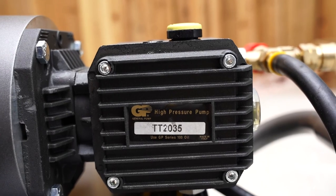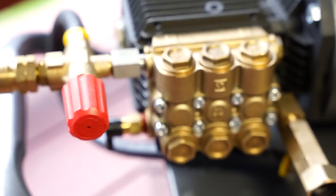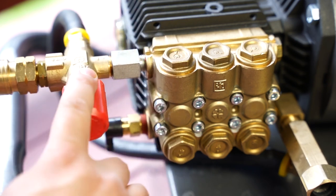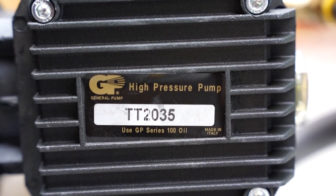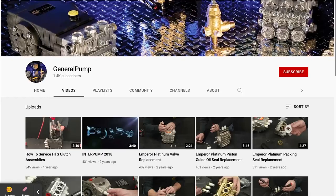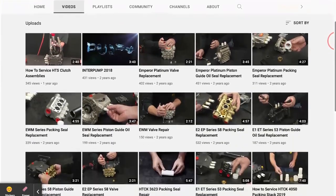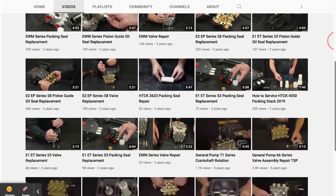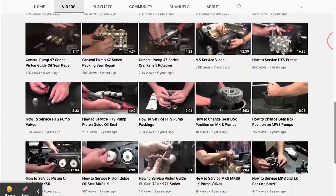Attached to the motor is a General Pump Model 2035. That stands for 2000 PSI and a flow rate of 3.5 GPM. Made in Italy, the pump is of the triplex variety and features an external unloader, thermal release valve and a crooked sticker. Fun fact, General pumps are completely serviceable, rebuildable and the manufacturer even has a YouTube channel dedicated to showing you how to work on them. But if that's not your thing, no worries because these commercial quality pumps typically have a local industry in your area with technicians that can repair or replace components for you.